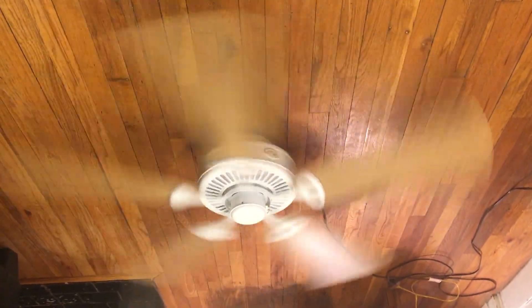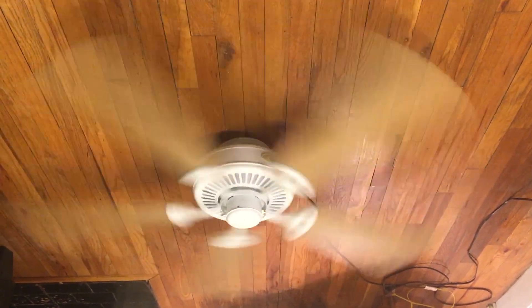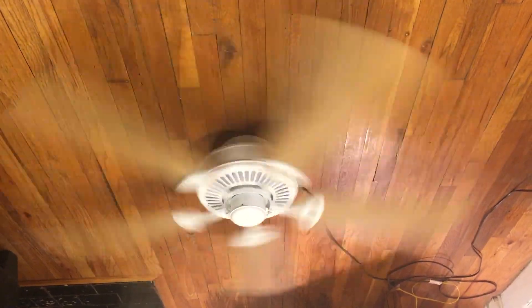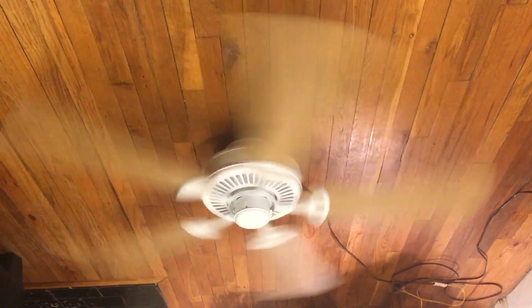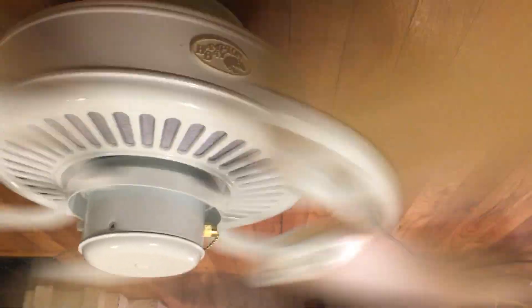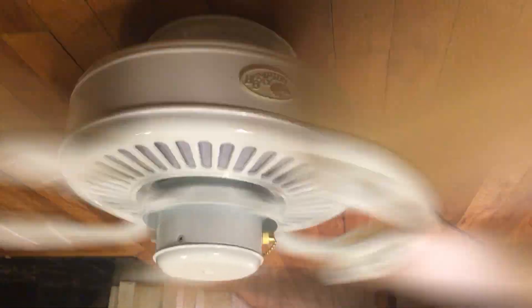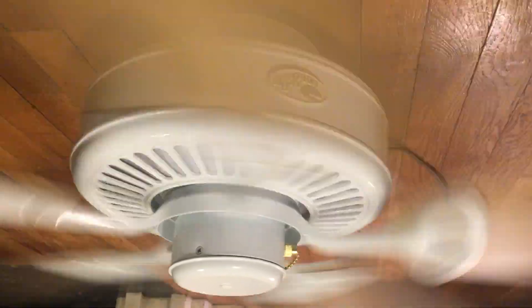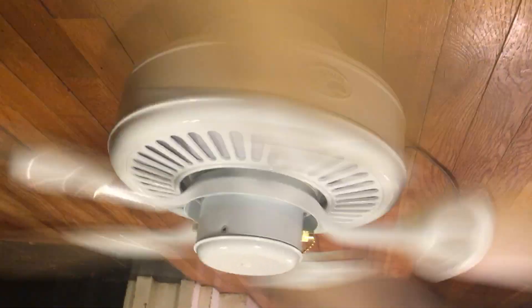My family members, they don't really clean the fans all that much. It is moving a pretty good amount of air. Let me bring it up close so you guys can hear the air movement. Yeah, it is moving a pretty good amount of air.